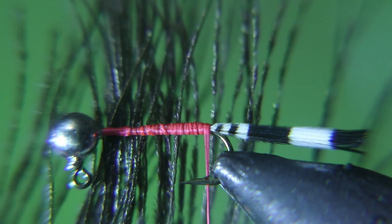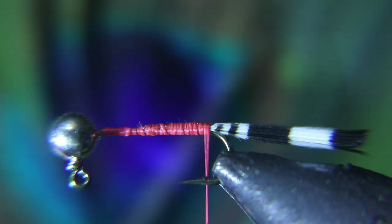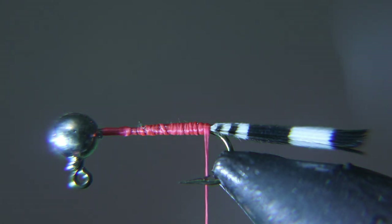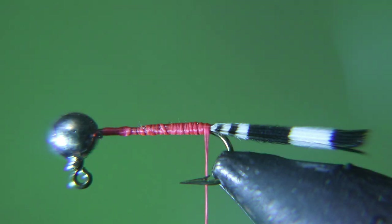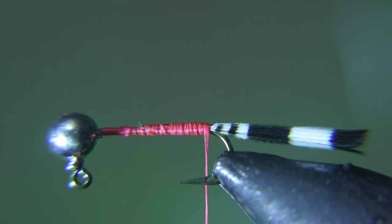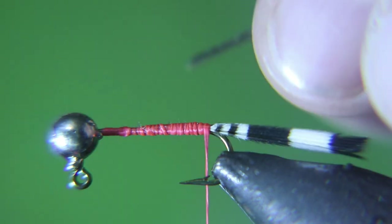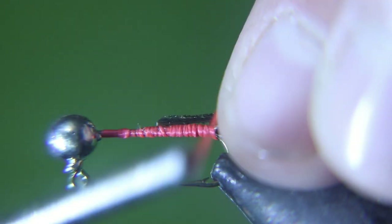For the body of this fly we're gonna tie this a lot like you would a Royal Coachman or Royal Wulff. We're gonna do peacock, and that's why we're tying with red thread — we're gonna leave the red thread showing in between the peacock sections. Then tie peacock at the end and leave enough room to tie in your soft hackle.